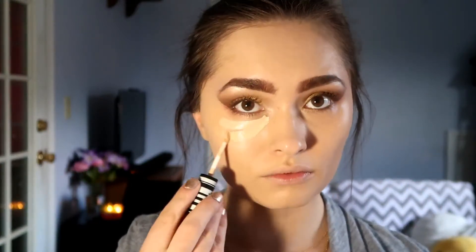I'm going to use my Koki Brightening Concealer under my eyes to highlight my face. I love this concealer because it has a dewy finish and it looks really pretty on the skin.